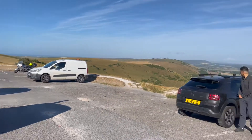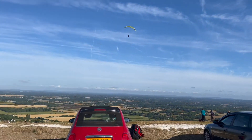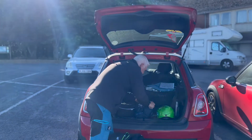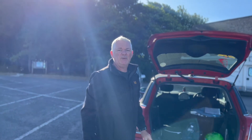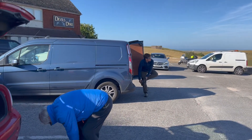We're at Devils Dyke, it's now 8:30. Conditions look suitable to fly - just a bit of thermic air and ridge lift. And a nice big windsock. Rue's here. He's done a top to bottom. It's go, go, go.